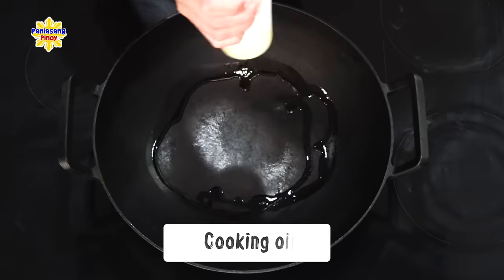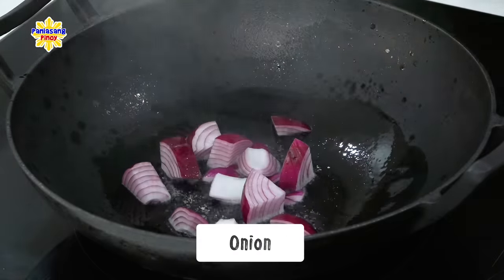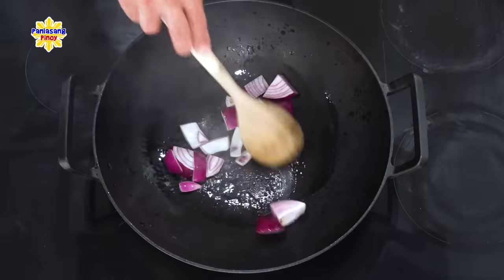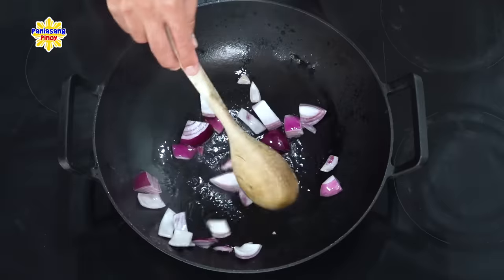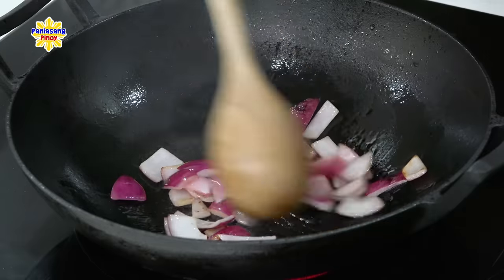Magpapainit lang muna ako ng mantika dito sa isang wok. At once na uminit na, igisa na muna natin itong sibuyas. Ang gamit ko dito ay pulang sibuyas — chinop ko lang ng malalaking piraso. Pwede kang gumamit ng kahit anong kulay na sibuyas at bahala na kayo kung gaano kalaki yung paghiwa na gusto ninyo.